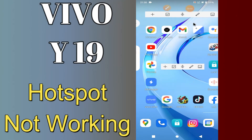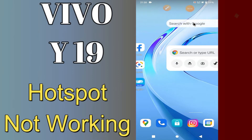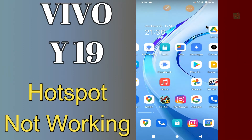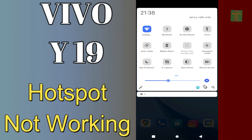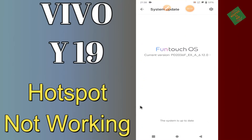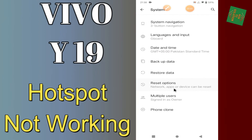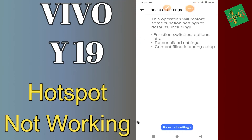Hi everyone, today in this video I'll show you how you can fix the hotspot problem in your device, Vivo Y19. If you're having any issue like your hotspot is not working or is not connecting, don't worry, I'll show you how you can fix it. Before I start, if you are new to my channel, don't forget to subscribe and press the bell icon. Watch the complete video and learn how you can fix it.